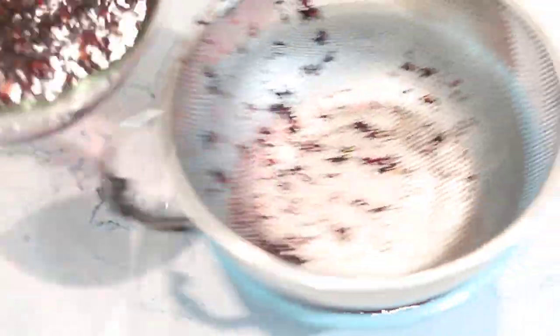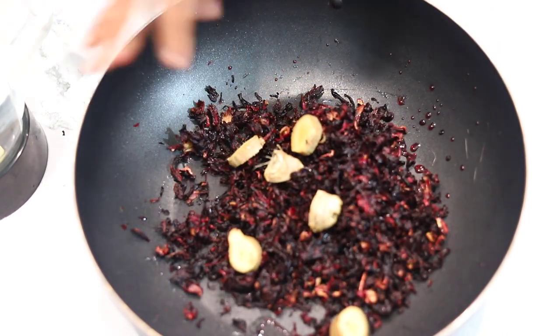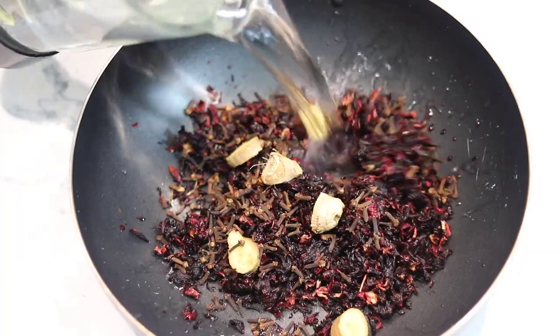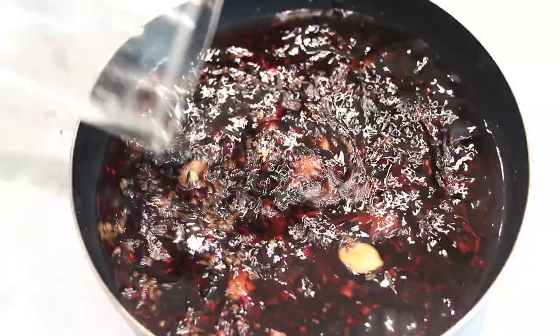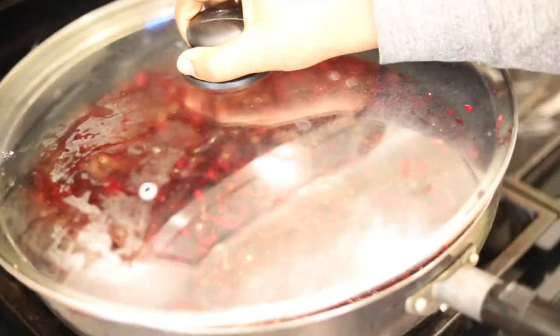After washing, pass it through a strainer and get out the water because we don't need that water. Then transfer it into a pot and add ginger — you can use dry ginger if that's what you have, I have fresh ginger but I prefer dry. Then add clove and water. You can add any spice you want. I'm keeping it plain because I'm going to blend it with some fruit.